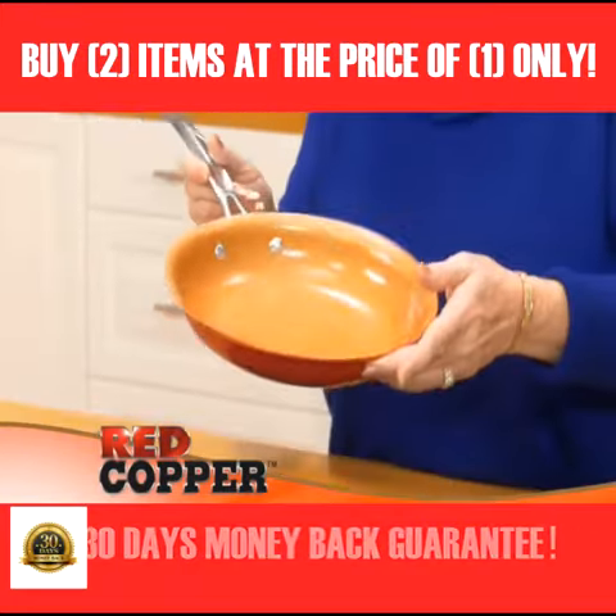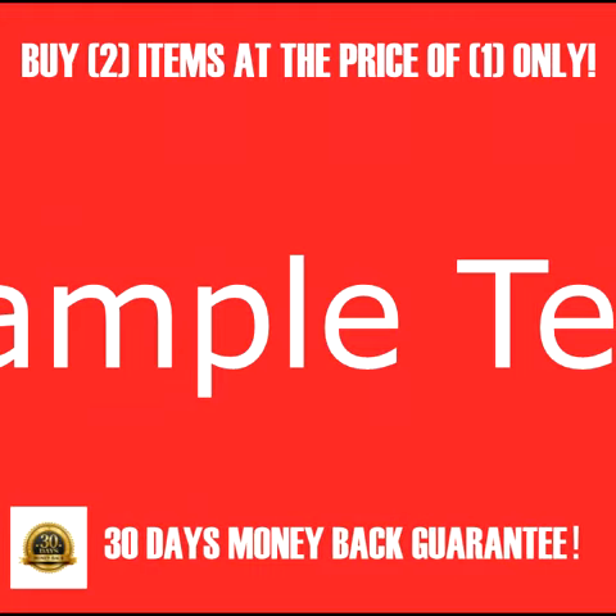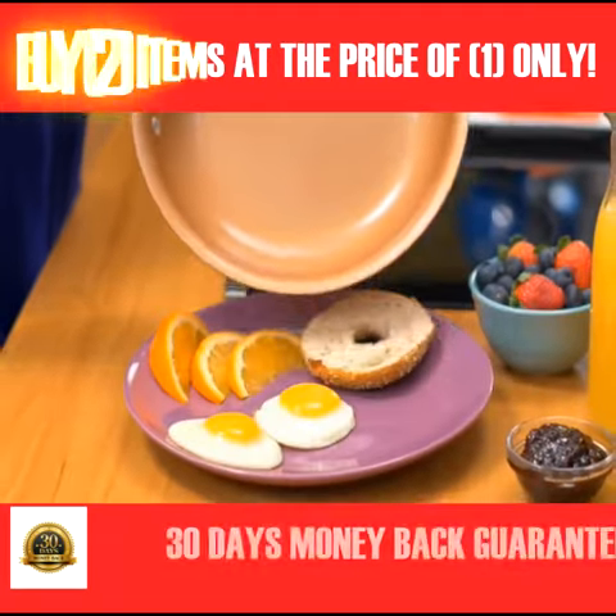Hi, Kathy Mitchell here with my new Red Copper cookware — the revolutionary pan made with non-stick ceramic and super strong copper. Guarantees to stay scratch free forever. No scratches, no sticking.